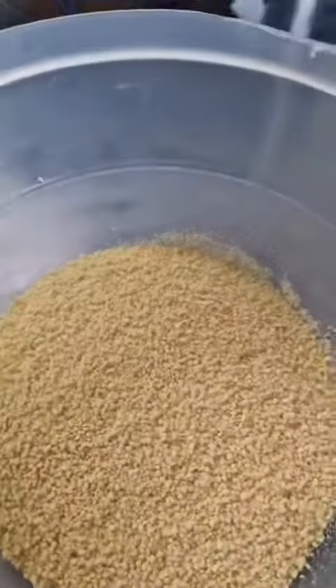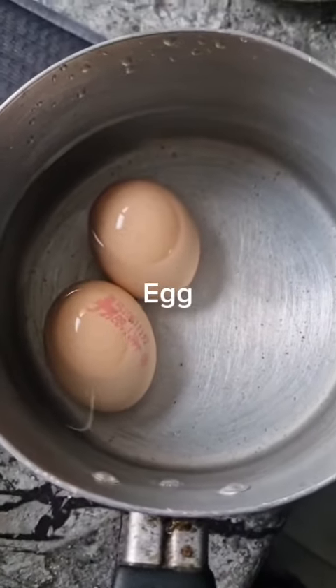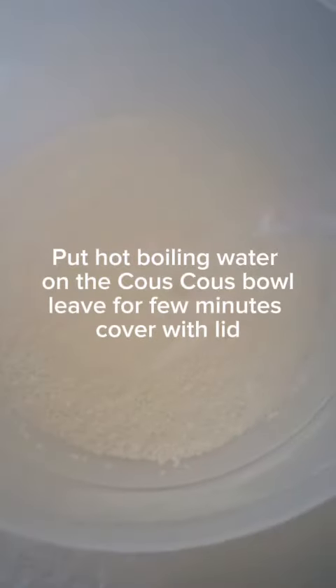You can make a lot of combinations with couscous — it goes with a lot of different variations and different combinations. We'll add it on the main dish.